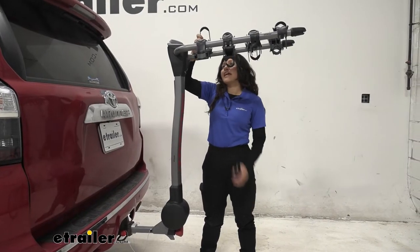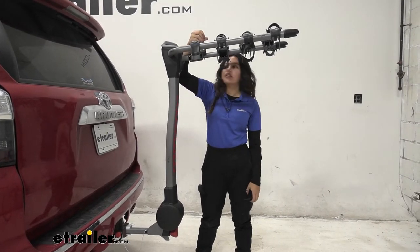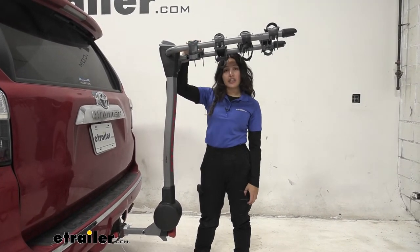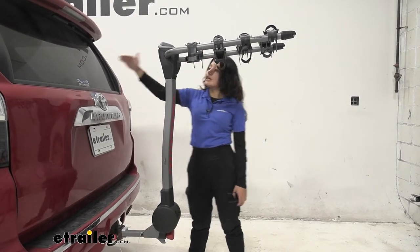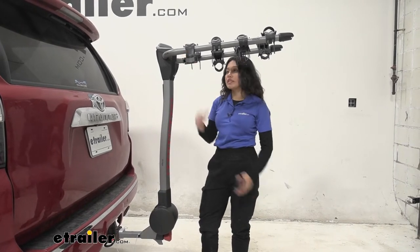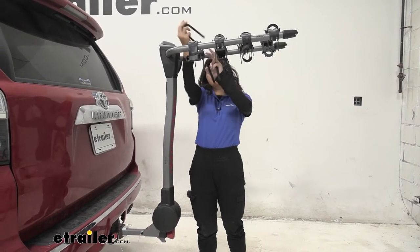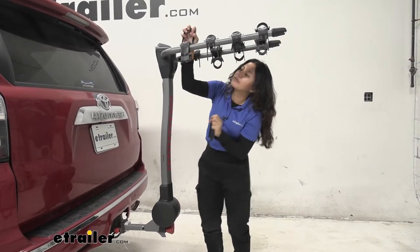One thing about having a hanging rack on your 4Runner, especially since it is on the taller side, is that your bikes are going to be all the way up here too. Seeing where our window is on our 4Runner, this may be an issue when it comes to visibility out your window, as well as the ease of loading and unloading your bikes. Just something to think about.